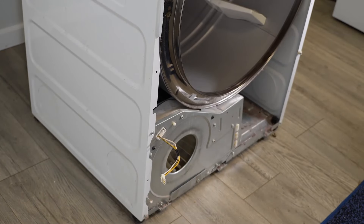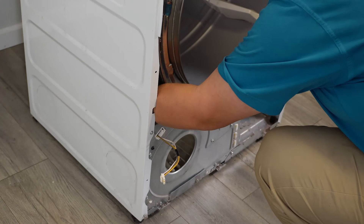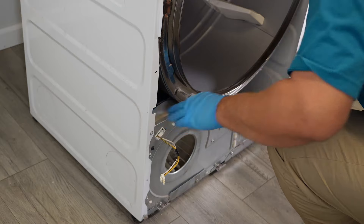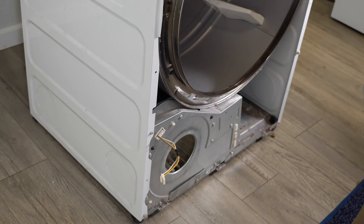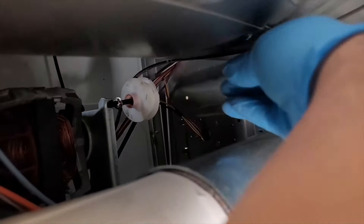Now let's go ahead and take the drum out. We have to remove the idler pulley first, which is directly behind the blower motor housing. This dryer doesn't have a ton of room for your left hand but quite a bit for your right, and that's the one to focus on. You can use your right hand to pull the pulley to the right, and if you pull far enough there's a little tab on the motor mount that you can use to hold the idler pulley in place to remove the belt.